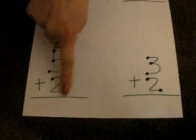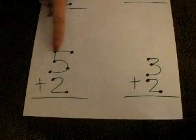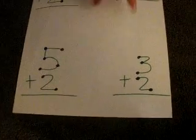Five plus two equals — and it's very important to teach them the plus and the equals so they get used to it — one, two, three, four, five, six, seven, and so on. That's the plus two, and here's the plus one.